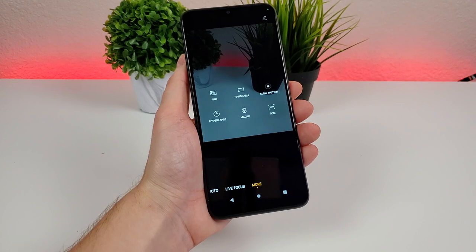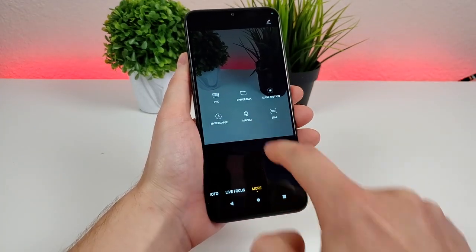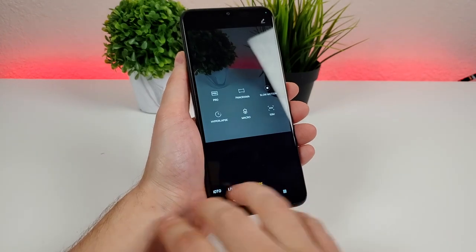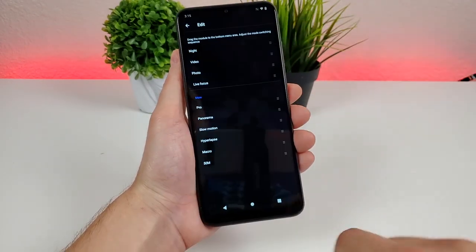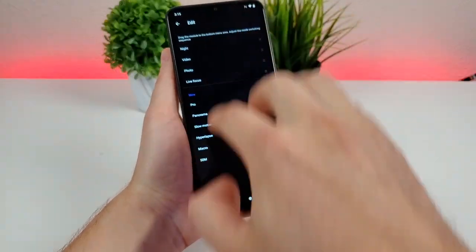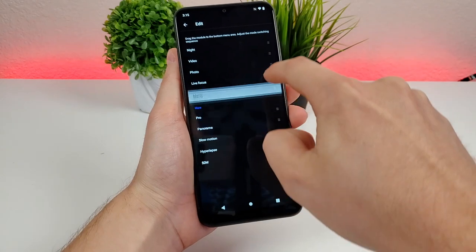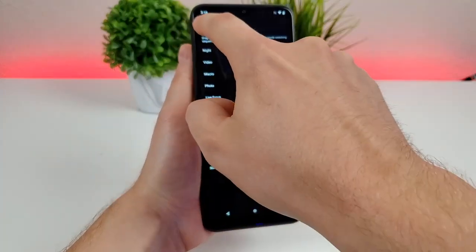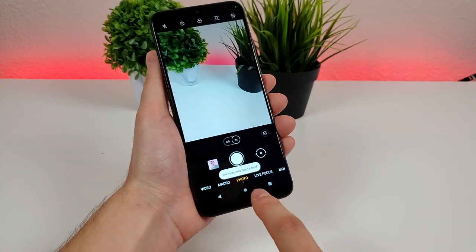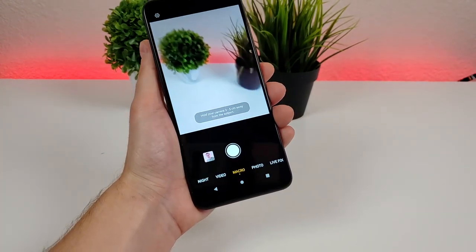Another great feature is that when you go to the More tab, you can take any of these options and add them to the bottom slider. Just go to the pencil button in the upper right corner, then pick whatever you want to move into the main menu area. For example, I'm moving the macro camera in between video and photo, and now the macro camera option is easily accessible right there.